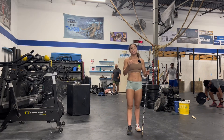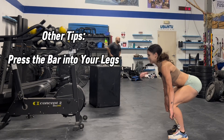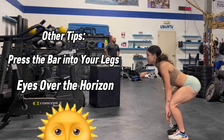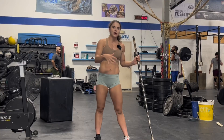Some other notes to take away with you: make sure you're pressing that bar in super tight to your legs — that means those lats are engaged. Keep your eyes over the horizon the whole time, straight in front of you. That head doesn't need to go anywhere. Some good old tempo cleans — have fun with them.